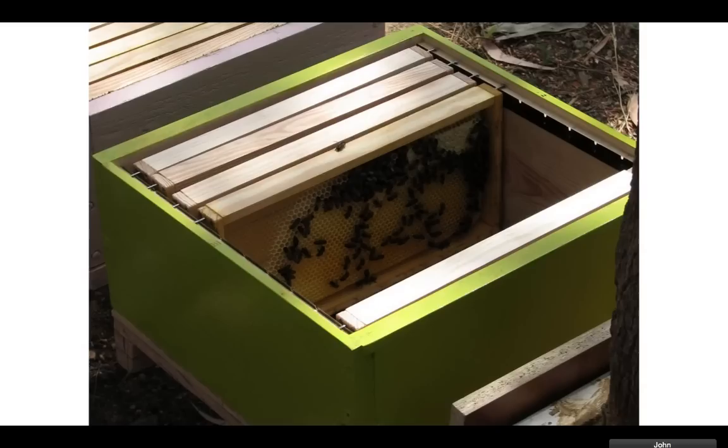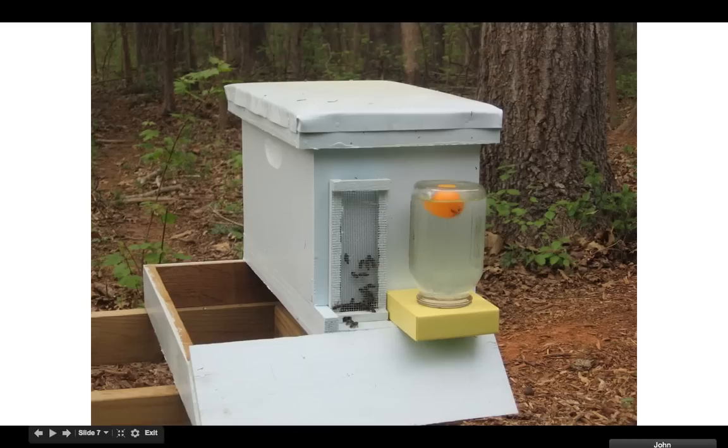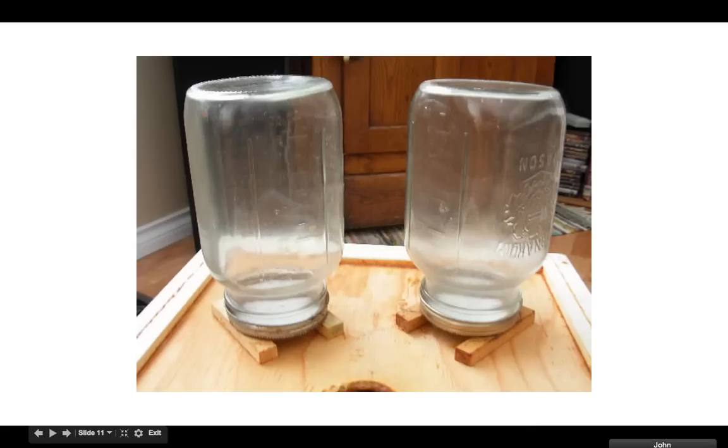You see these frames right here? I'll show you a picture of the frames. Here are some frames. If you get a nuke, you've already got frames in it — you just pull the frames out and stick them in your hive. That's a little better because they've already drawn out their comb. This is the comb down here. They've already made the wax right here and you can put the bees in it.